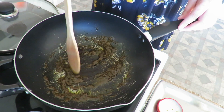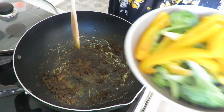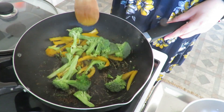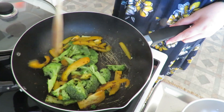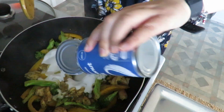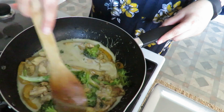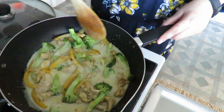I'm using Greg's curry paste — it's such a good one. I'm popping in my two lots of vegetables, the broccoli and yellow capsicum, and cooking them through so they get marinated in that delicious curry paste. Then I'm adding in the chicken, cooking that up, and adding in the coconut milk once the chicken is cooked through.